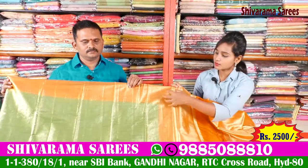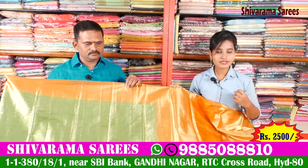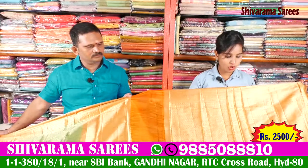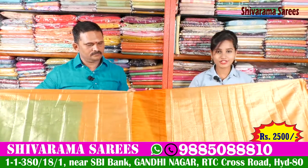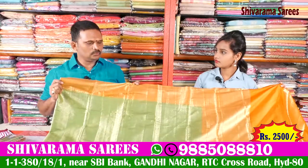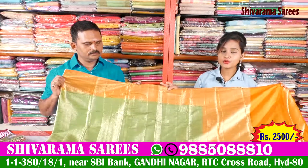It has a beautiful look for the design. You can use a brocade blouse with the all-over design. It is also hand-worked. The price is 2,500 rupees.